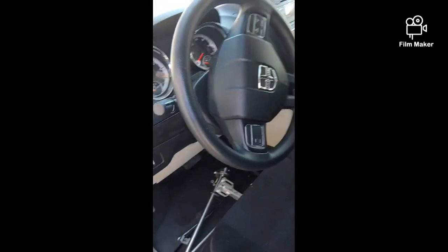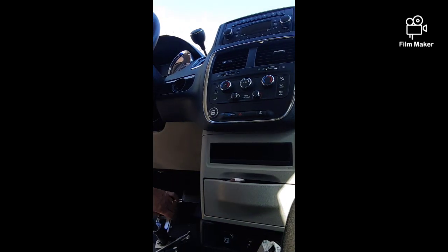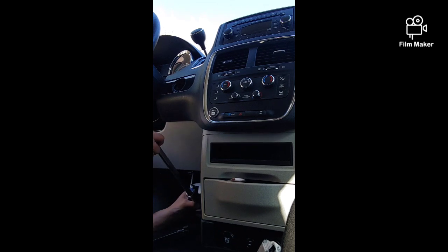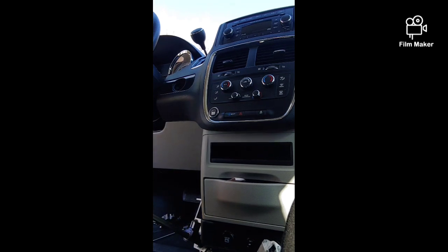Alright, let's take a look at this. I don't know how I'm going to film this. I'm going to pull this plastic out of the way. I think there's an airbag in it. There's an airbag down that low? That's a knee airbag.